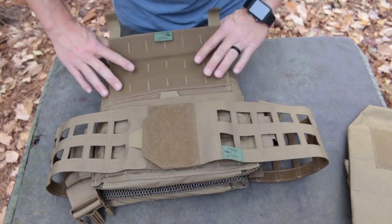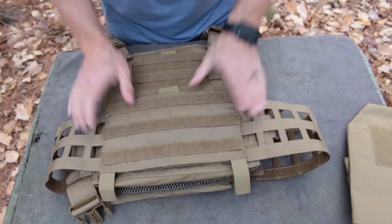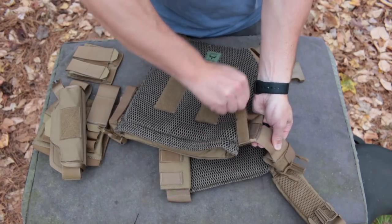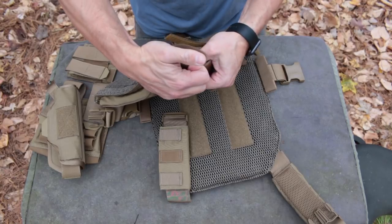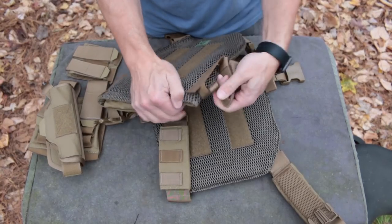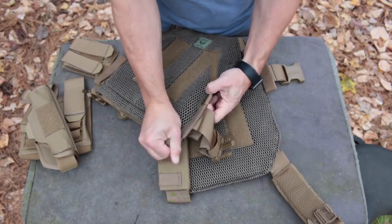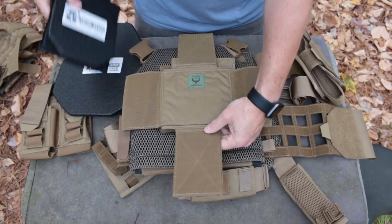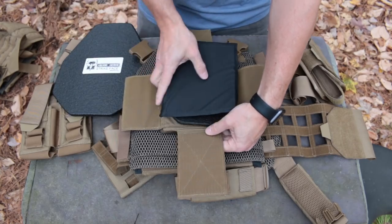Unfold it, then flatten everything to get the velcro to close the slot and retain the cummerbund. Replace the armor plates in both the front and back panels, being sure to secure them with the pocket closures. Now the Veritas will be more secure and comfortable without sacrificing weight. You can leave the standard size straps in place or remove them for greater comfort — they're attached front and rear by stiff tabs with velcro closures, so you don't have to cut them off and permanently alter the carrier.